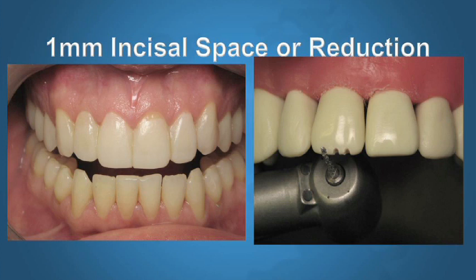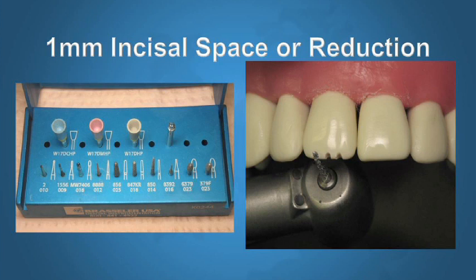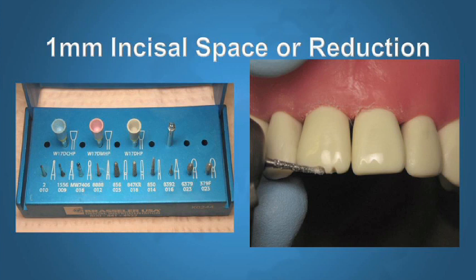If I'm going to do a reduction, I like to do it as accurately as possible. I will use our veneer preparation diamond from the LA Institute bur kit — diamond 850-014. In the middle of the cutting surface that diamond is 1 mm, so we're going to sink it a full millimeter in multiple places in the incisal ledge. After that, we join all the depth cuts together and we have a pretty accurate 1 mm reduction — not perfect, but close to 1 mm.